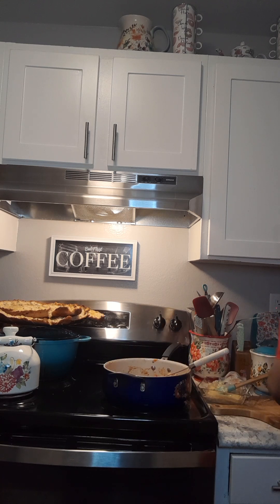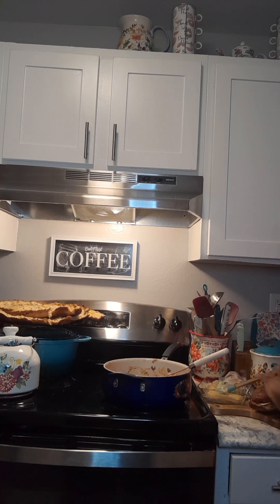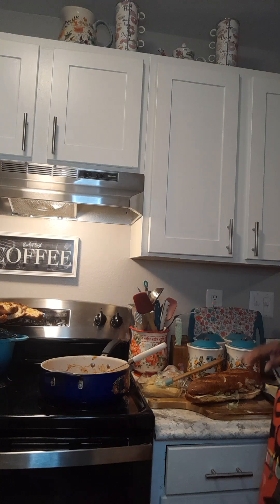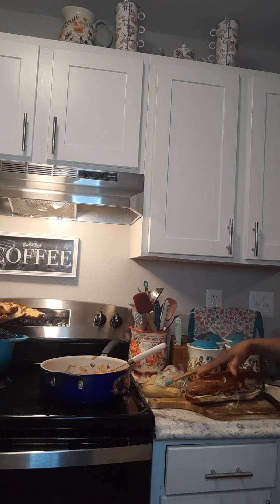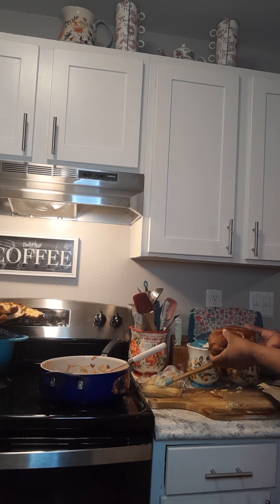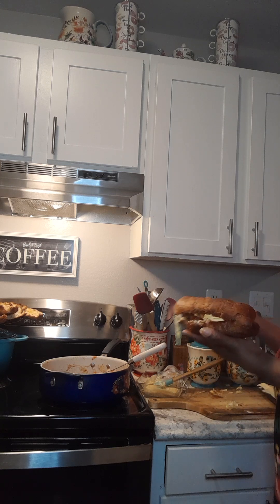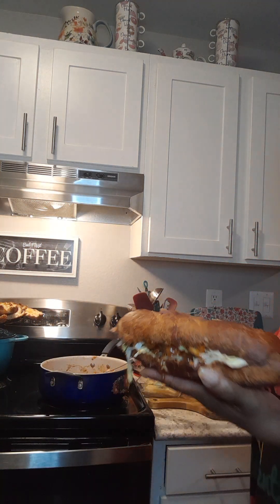Oh, I forgot something you guys. Let me turn you this way. See the sandwich? Let me bring it closer — I have bacon bits to put on here as well. This is what my barbecue chicken summer green sandwiches look like.